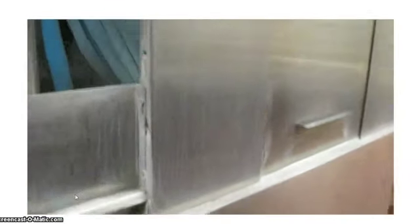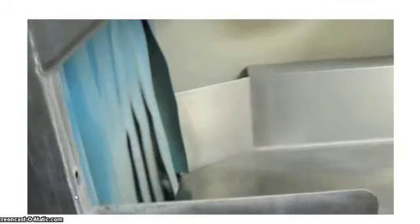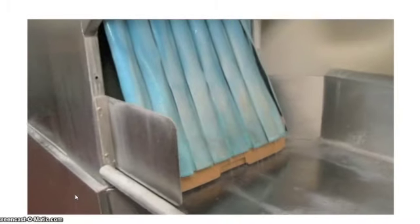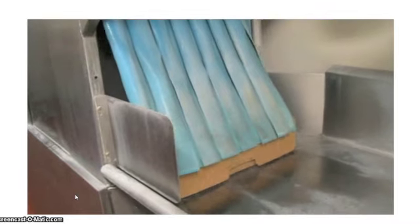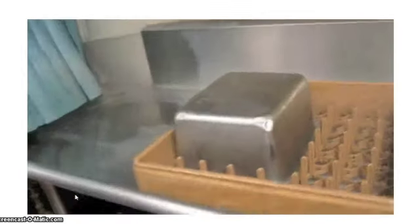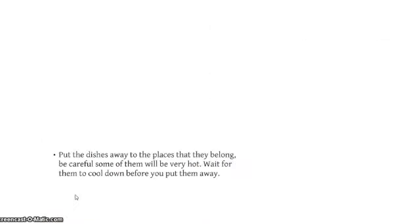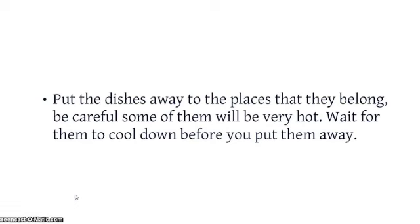Put the dishes in the square plastic containers that go through the dishwasher and push them into the dishwasher. The dishwasher will lead them on a track through to the other side. Do not put knives through the machine — this dulls them. Please sanitize them only. Put the dishes away to the places that they belong. Be careful, some of them will be hot. Wait for them to cool down before you put them away.